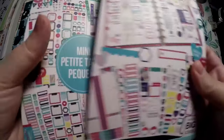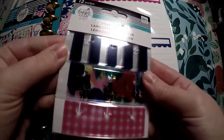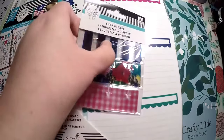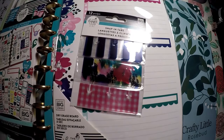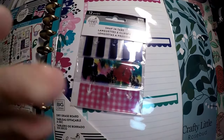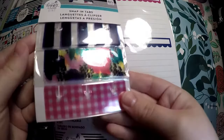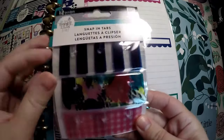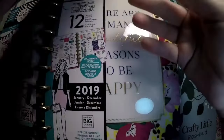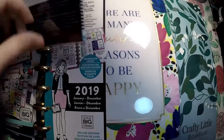I did get the two sticker books. The accessories that I got are for Socialite — I got the snap-in tabs here. And I also went ahead and got the dry erase boards. I will open those up so I can show you both sides.